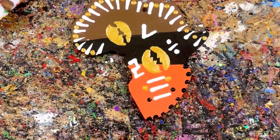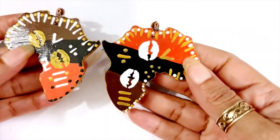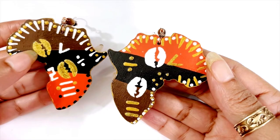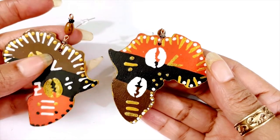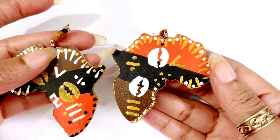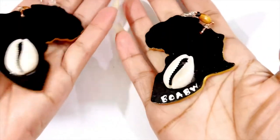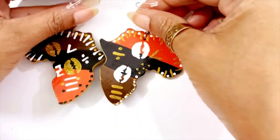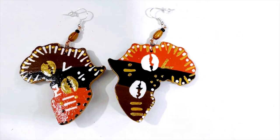I'm gonna let this dry and I'll be back. Alright y'all, I'm back and these are done. Look how dope they are! I did add a little bit of extreme gold glitter. I put a brown bead, copper wire, black bead, sterling silver hooks. On the back I put a cowrie shell and just kept it black. These are so dope — they came out so cute.